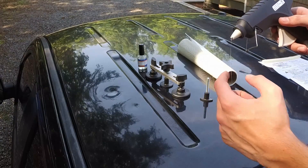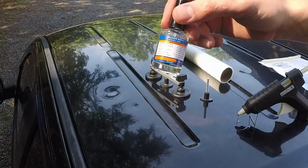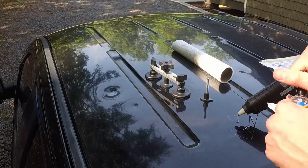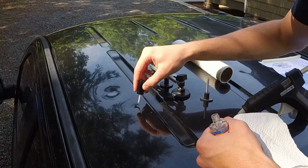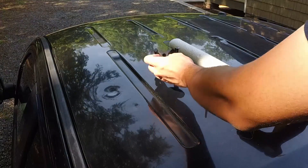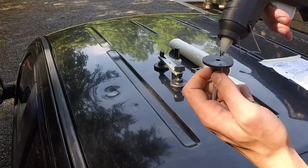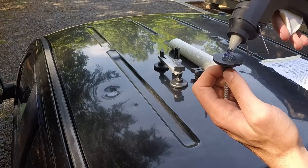The glue gun is nice and hot, as you can see by the glue coming out the tip. I'm going to use my clean cloth and the release agent to clean the area — we're going to start with the small one right here. Now we're going to apply the hot glue to the end of the pull tab. It doesn't say how much, so I'm going to put a healthy amount — like that.